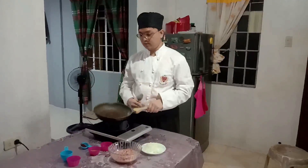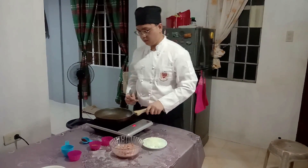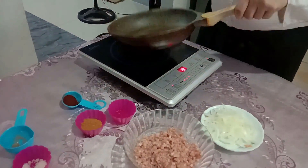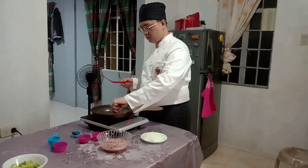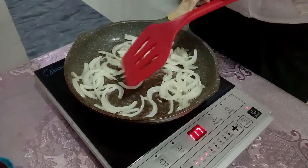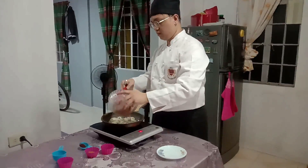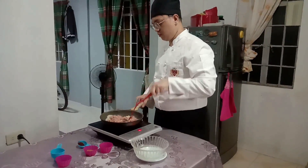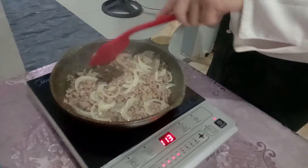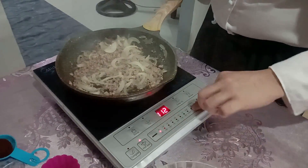Now let's cook our meat for our tacos. First, heat the skillet or pan over medium-high heat, then drizzle some oil until you reach 320 degrees Fahrenheit. Or if you don't have a thermometer, you can stick a slice of onion and once it starts bubbling, you can now sauté it. Once the onion achieves a translucent look, you can now put your beef and brown it for at least 5 to 10 minutes, stirring continuously to avoid burning.